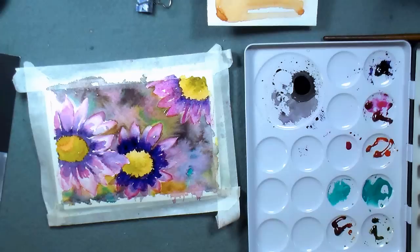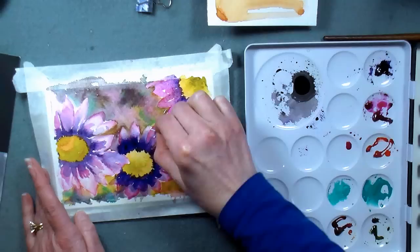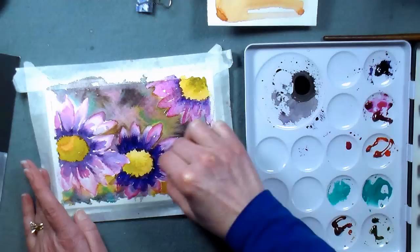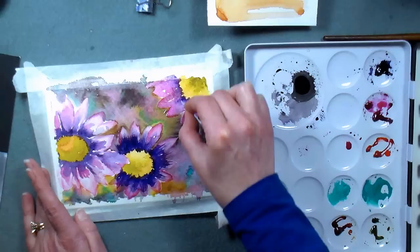I'm going to find my credit card scraper tool — it's a little odd being upstairs instead of my studio, having all my odds and ends in different places. Found it as soon as I paused the video! So we can scrape some lines, some veins into the wet flowers — let's try to follow the contours of the flowers.